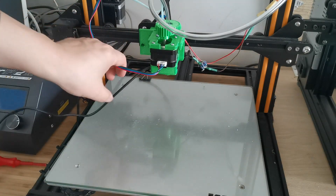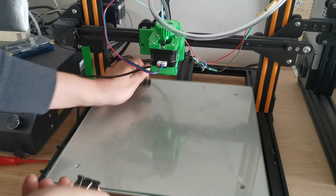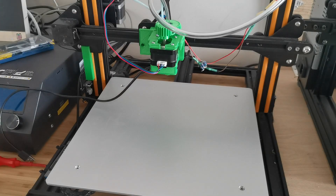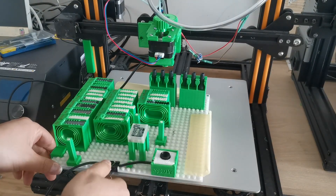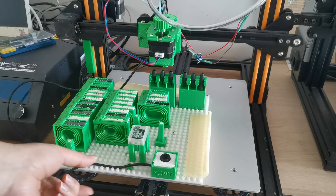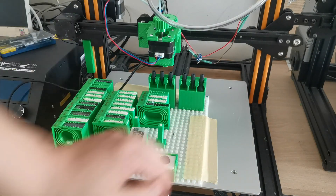The next step is to remove the glass plate that comes with the CR10. Then I put in this base build plate. I haven't printed out a bigger one yet, so I'm just reusing this one. It's a bit smaller, so I'm just using tape to secure it for now, which works for me.